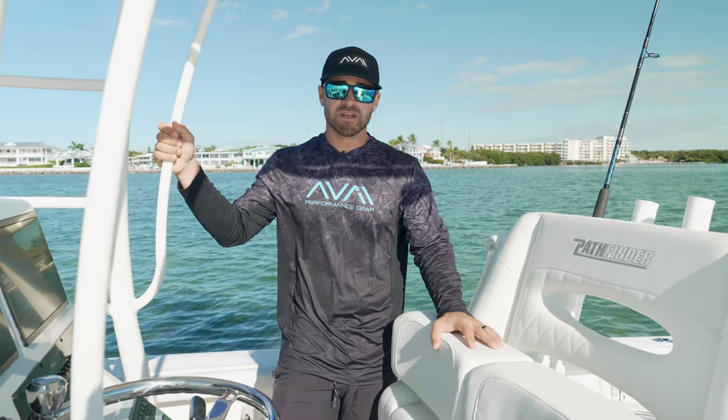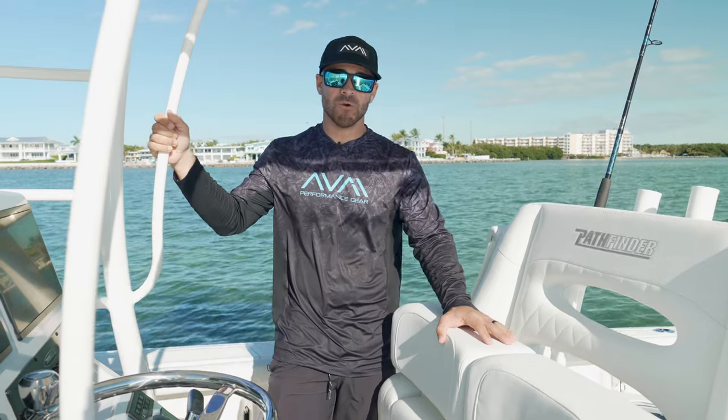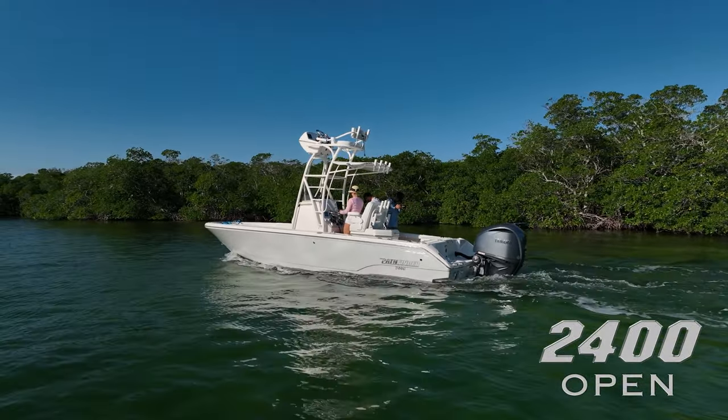Hey guys, my name is Clay Cowart. Today we're aboard the Pathfinder 2400 Open. We're going to go ahead and give you guys a little walkthrough, show you what this boat's all about.